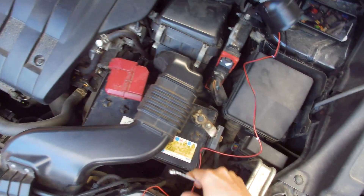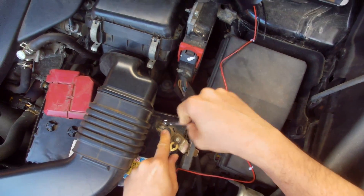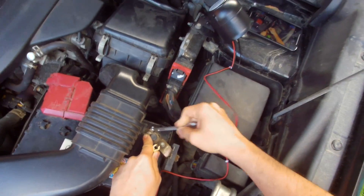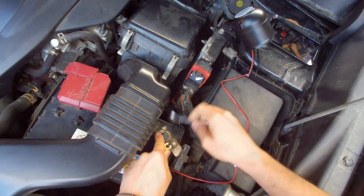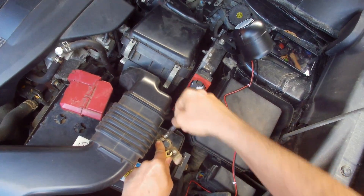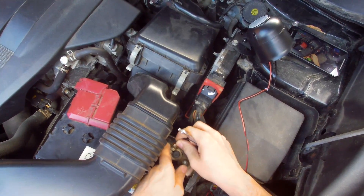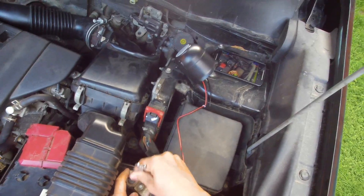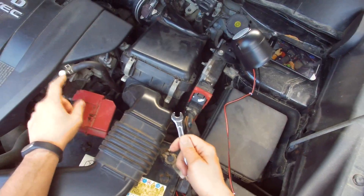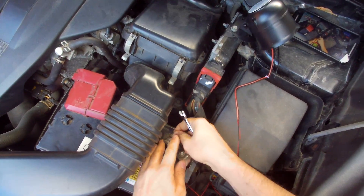I'm not going to do cable management now but I'm going to install it for a test run. It's very important when you work with the positive connector not to make an accident with the key while it's connected to the battery terminal — you can hit something metallic around it and make a short circuit, which you do not want to do.